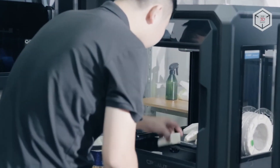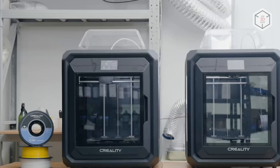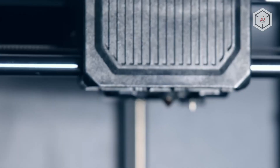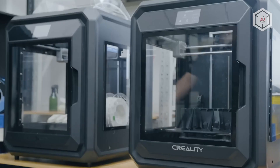The build volume of the SirMoon D3 is 300 x 250 x 300 mm. It is equipped with a two-stage direct-drive extruder capable of heating up to 300 degrees Celsius and two large cooling fans. The layer thickness ranges from 1 to 4 tenths of a millimeter, with print speed reaching up to 250 mm per second.